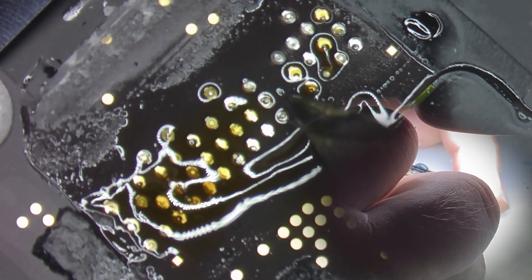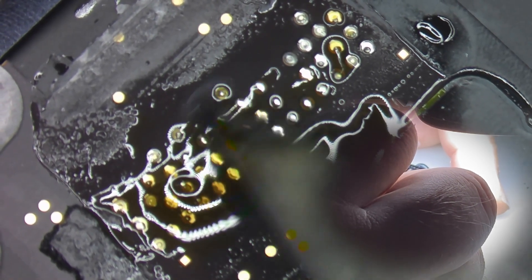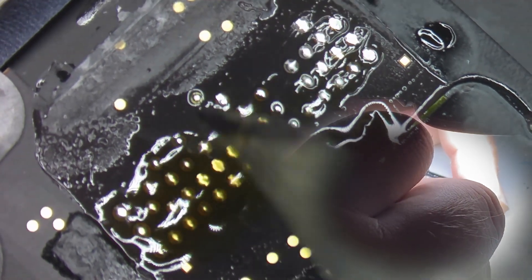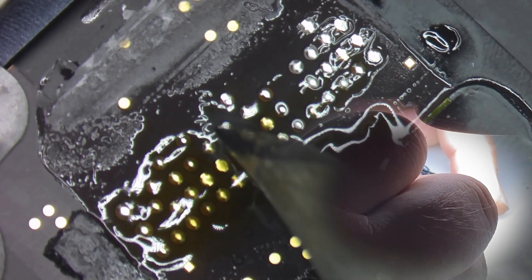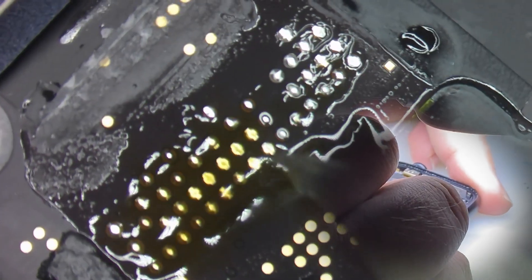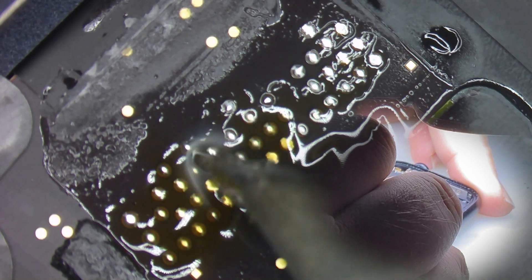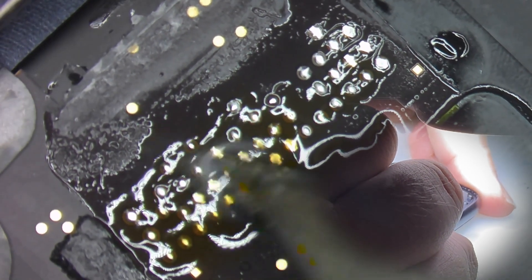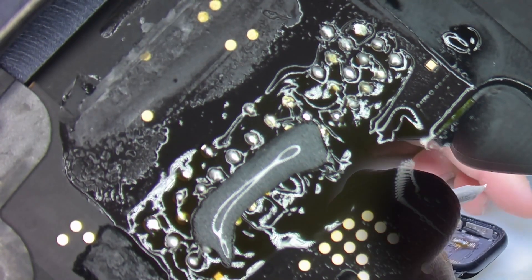Now I'm going to go over each one of these and freshen them up. This pad is probably the culprit right here — it probably got pulled off the flex and that's why the image stopped. So I'm going to come in with some extra solder and just fluff these up, make them nice little pillows of solder. Make sure there's plenty of solder on each one for the new flex, and come in and add some fresh solder paste.